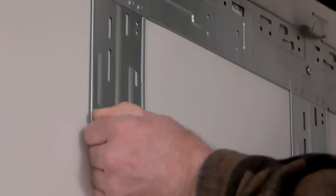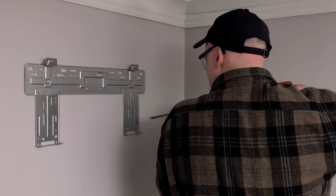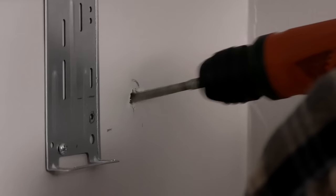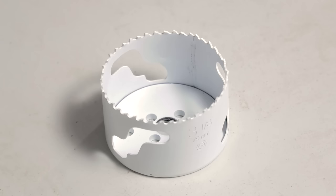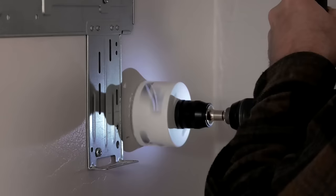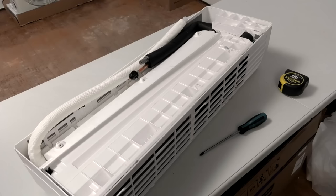Now you will create a hole in the wall to allow refrigerant lines, control wires, and condensation drain tube to go outside. The hole is usually two and a half to three inches. Using a hole saw bit, drill the hole, making sure to angle downward to the outside for proper condensate drainage. The wall mounted air handler ships with the refrigerant piping on the right and the drain tube on the left, but can be configured to your particular application. In this case, we will move the condensate drain tube from the left to the right.